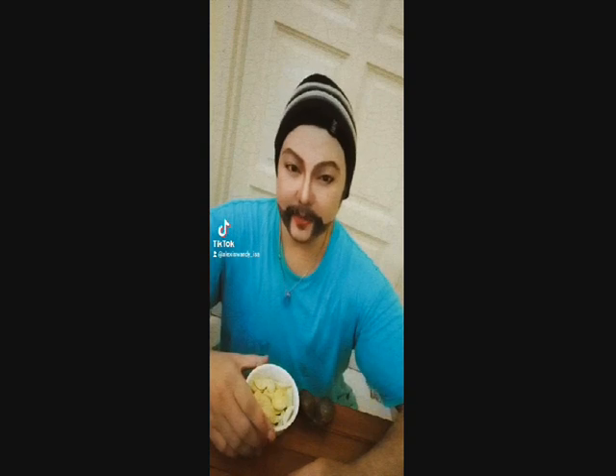Hi all, so how are you today? I'm Alexis Wanlisa.